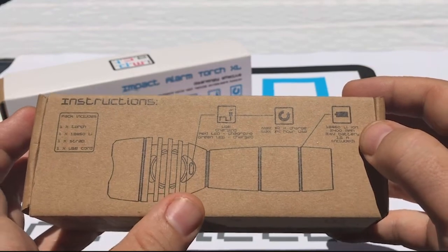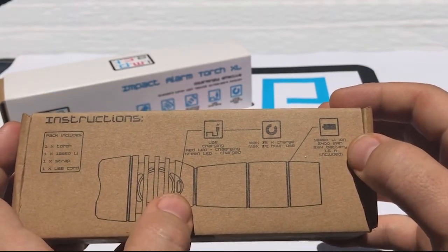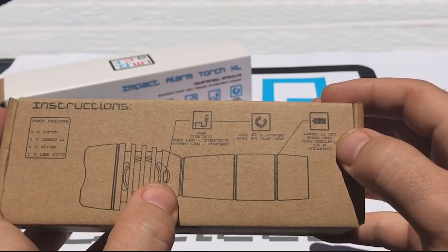The product does come with a battery. The USB port is not sealed, so try not to get it wet.